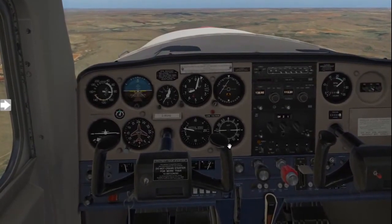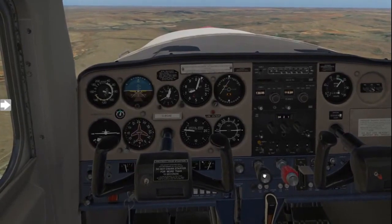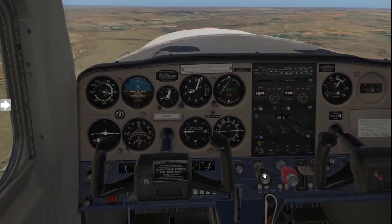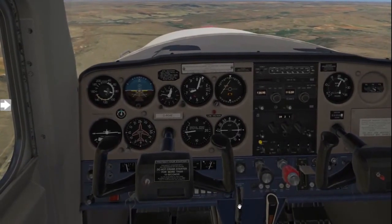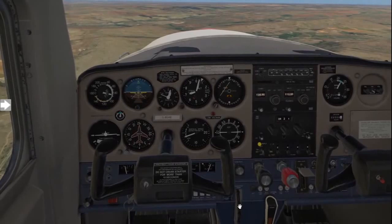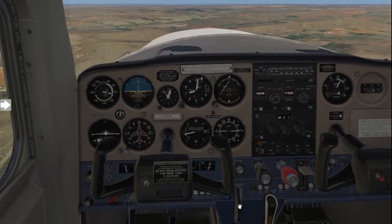You will then wait for your RPM and airspeed to increase for a cruise setting, then reduce to 2,300 RPM, and that will put you back in the cruise. And last, as always, trim again to alleviate all pressures and make your life that much easier and fun to fly your aircraft.